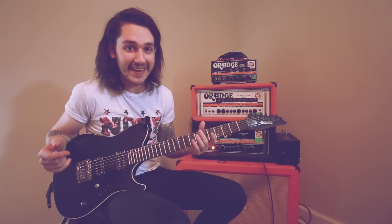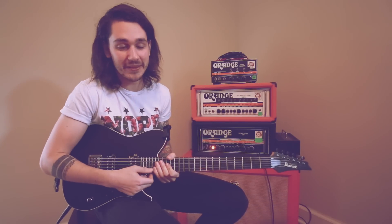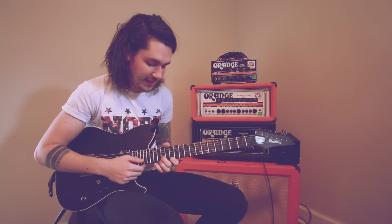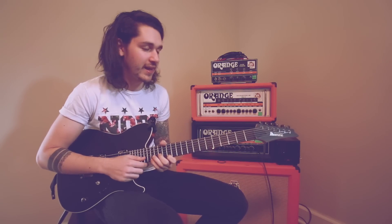Hey guys, back again. Here's the second song on Tracing Back Roots — Fade Away. It's a popular live track. I love playing it too. And I'll show you how to play my lead in the chorus of that song, which I'm a big fan of.